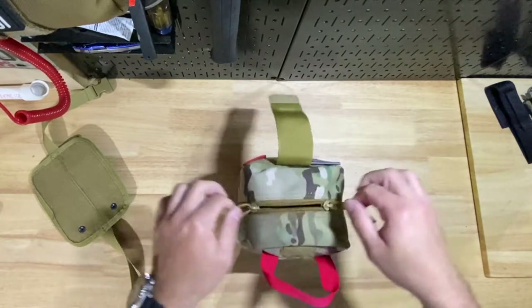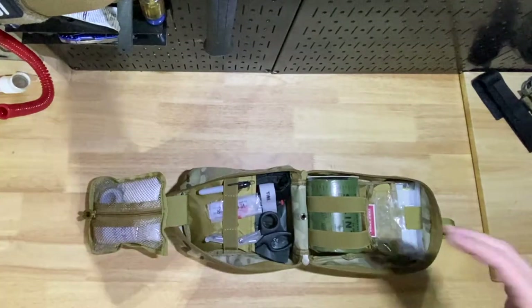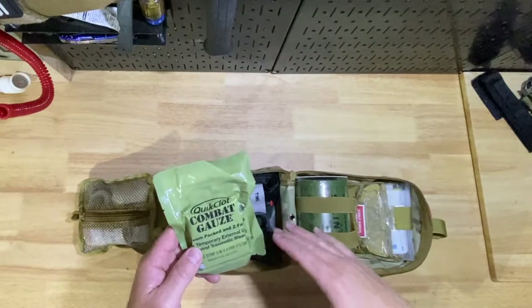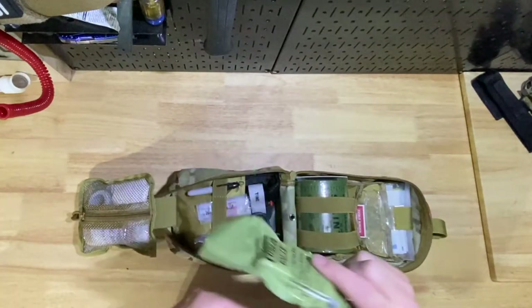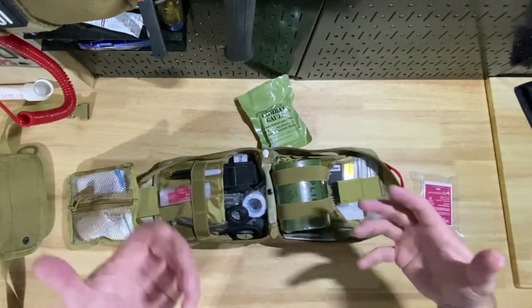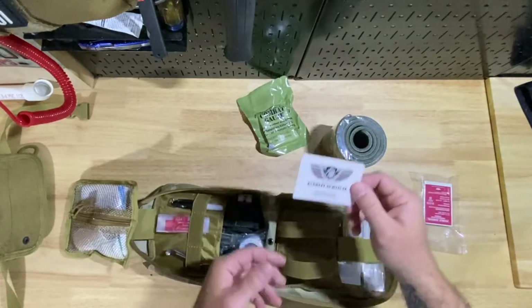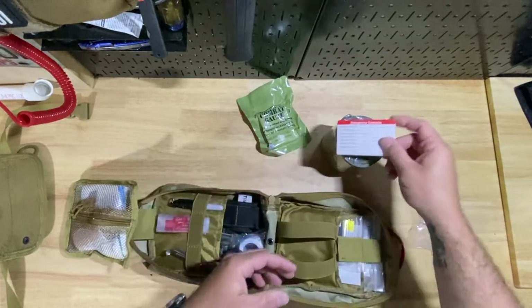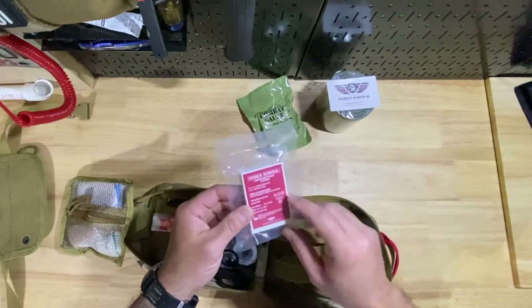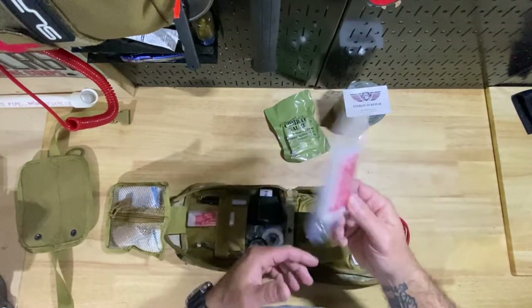It's got another strap at the top so you can pull it open. One thing I noticed right away that this kit doesn't have — that I would add to it — is a combat gauze. These have a hemostatic agent, they're Z-folded, and they're four yards. Not cheap, but well worth it. You always want to have one of these alongside your other gauzes. Other than that, for my needs the kit is pretty good as-is. You get a splint — a pretty big splint — an emergency card from EverLit Survival, and a compressed gauze that's also Z-folded but without the hemostatic agent.